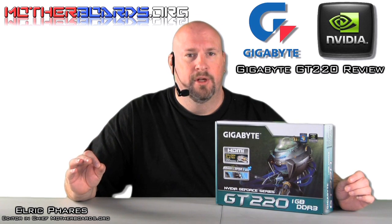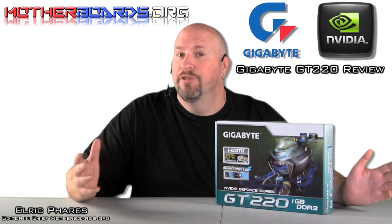This card still supports only DirectX 10.1 and does not have support for DirectX 11 as the new ATI cards do. But let's still see if it can compete and if it's a good card for you.